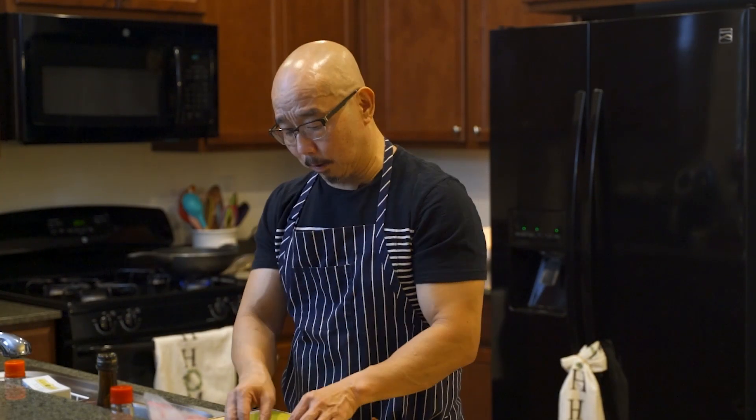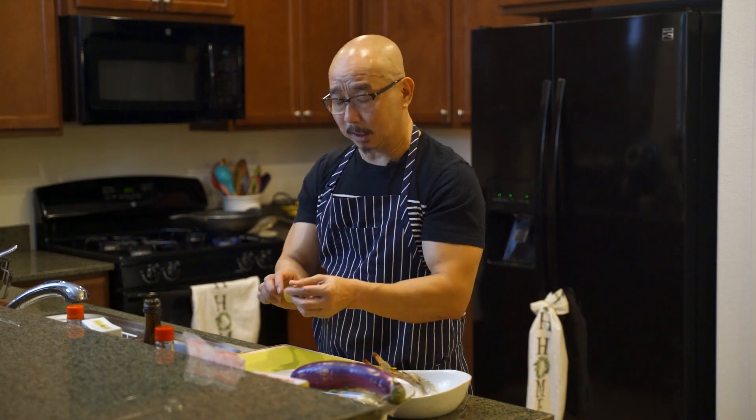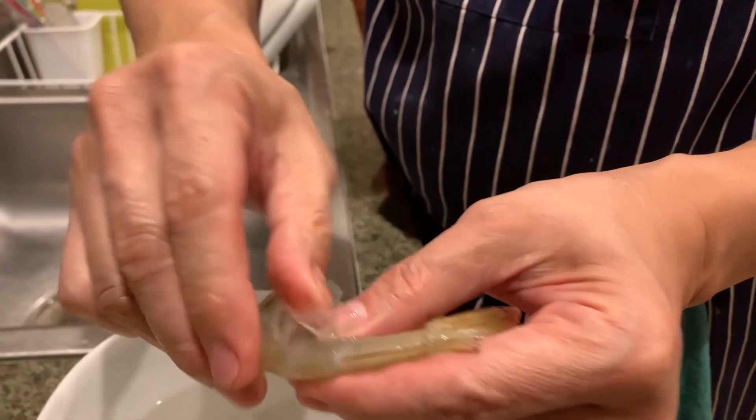We're going to do some tempura shrimp and tempura vegetables. The most important part — let me show you how to prepare the shrimp. The shrimp is always curved, right? But how are we going to make it straight? Tempura normally comes straight. First, let's peel the shrimp.